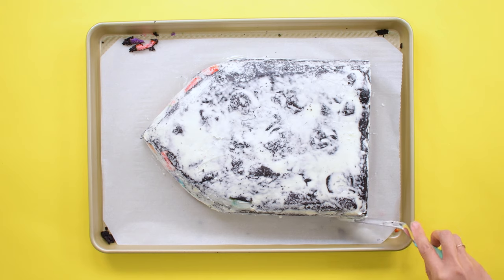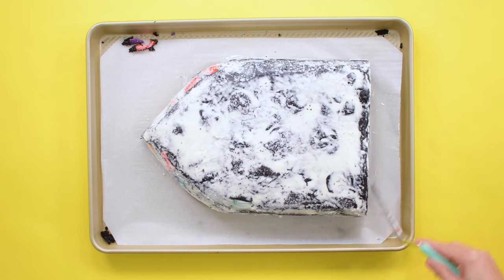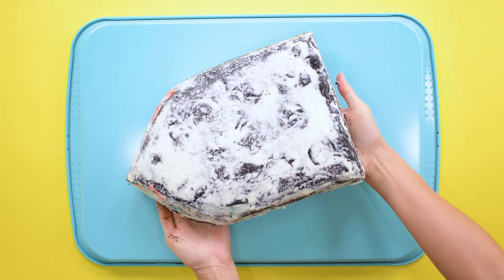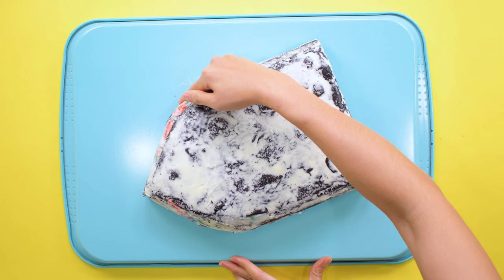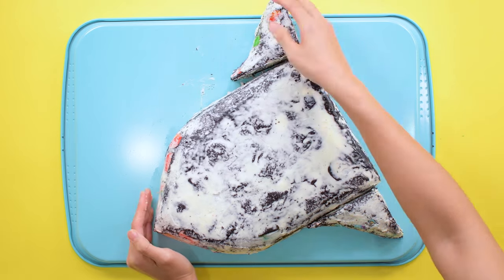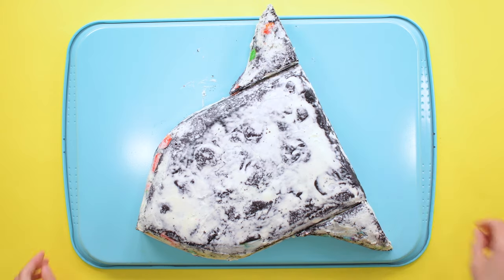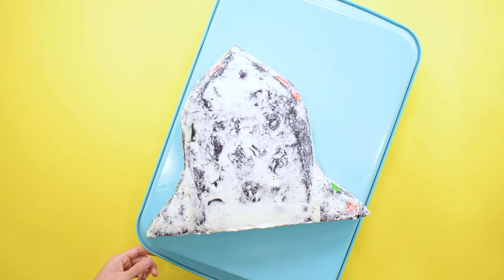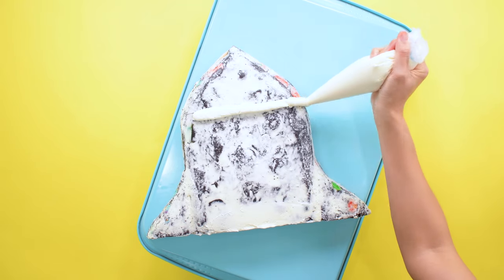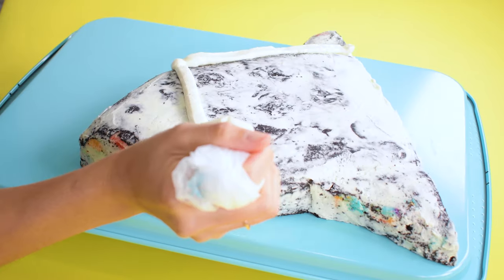The crumb coat is just a thin layer of buttercream that locks in those crumbs. Then when I remove the cake from the fridge I start to frost it. Now it's time to place the cake on the serving surface. My plan was to place the rocket ship towards the bottom half so I can place 'Happy Birthday' towards the top half of the baking sheet. I've added the wings to the cake and now it can take off! For this video I attempted putting a baking sheet on the turntable to decorate — I'd probably only try this technique again for sheet cakes, but it was worth a try.